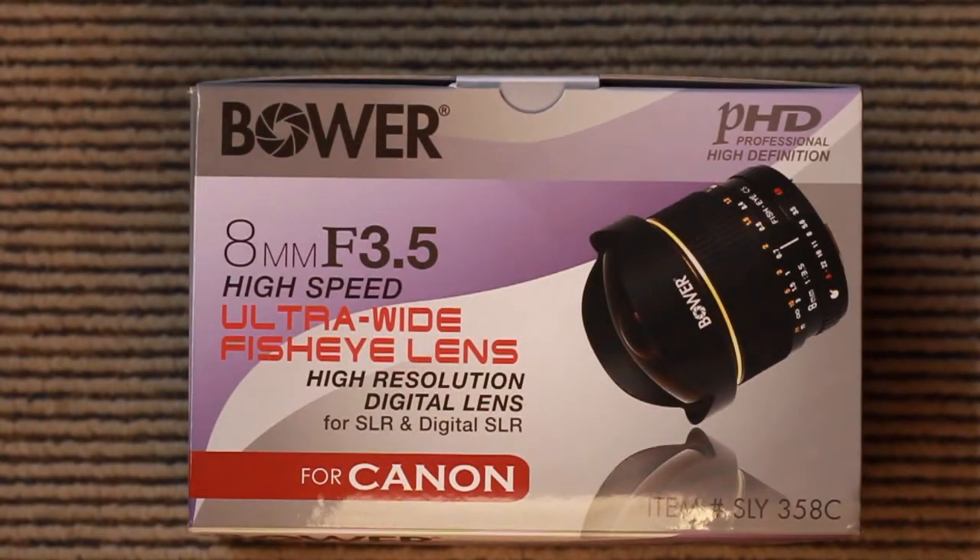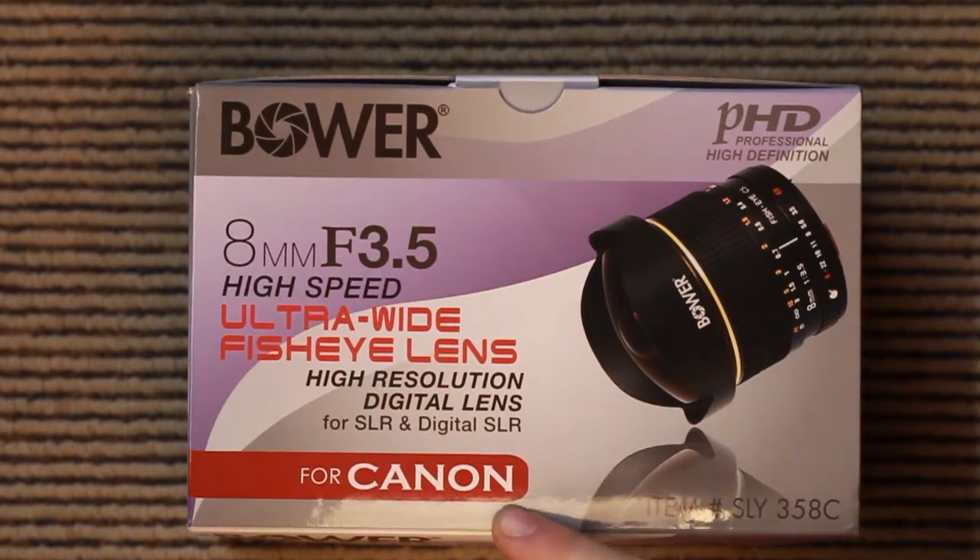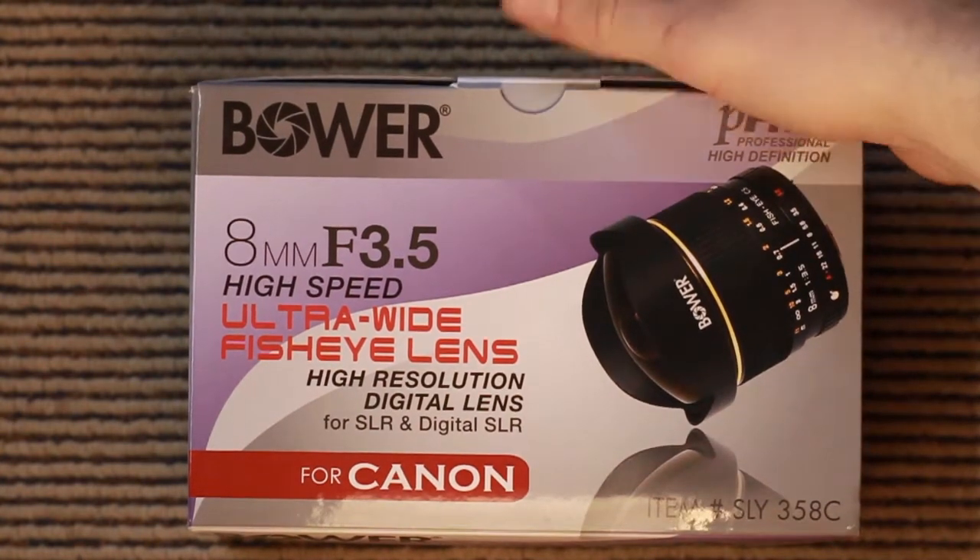Welcome. We've got a quick unboxing today. This is the Boll 8mm F3.5 fisheye lens. This one is a Canon mount, as you can see. Let's give it a crack open.